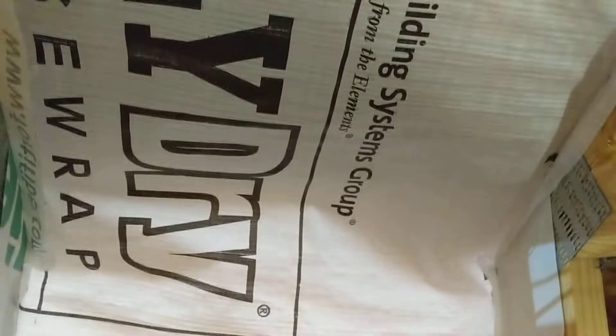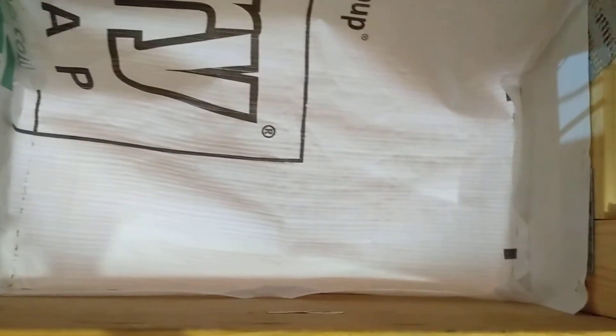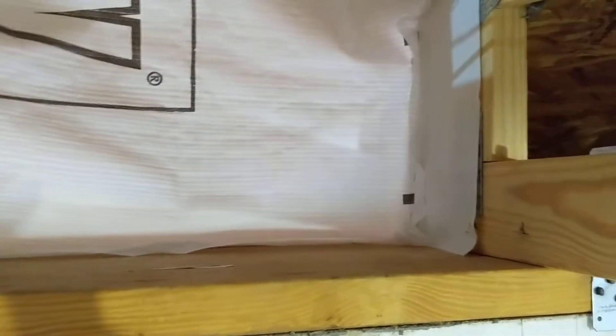We're using a leftover vapor barrier that we cut into 26 by 48-inch pieces and then tacking it down with staples to the top plate, which goes out about 9 inches. Then we're wrapping it up and bringing it up as the air gap.